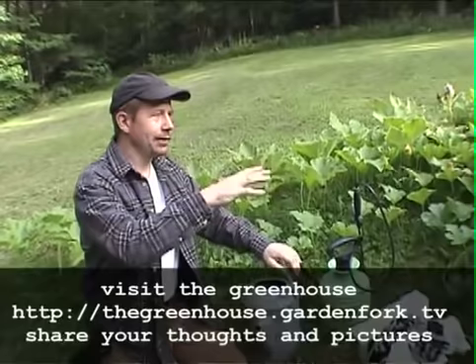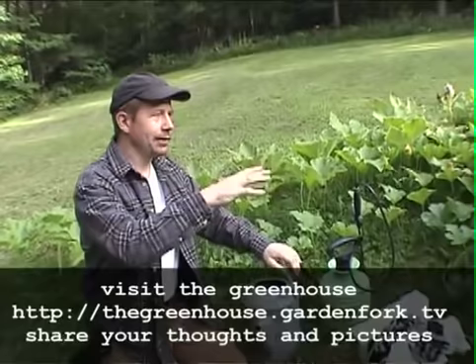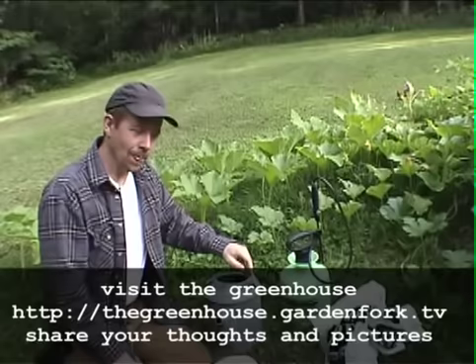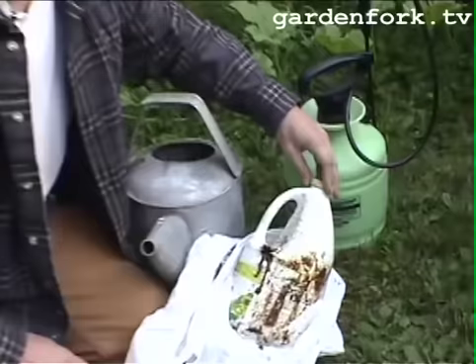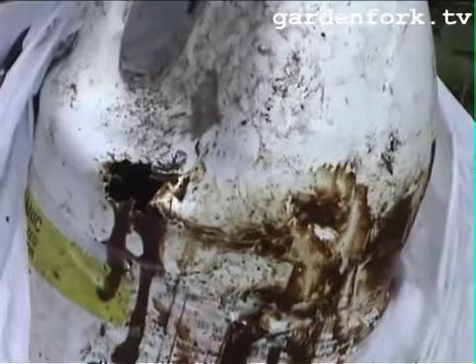I'm going to do two things to help, since the potatoes have been kind of decimated. I'm going to give them some fish emulsion. I've got it all wrapped up in a bag because Henry got into the fish emulsion — dogs love this stuff — and she chewed multiple holes in it. It really smells rank, so I keep it in a bag.